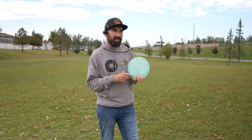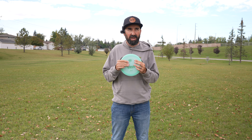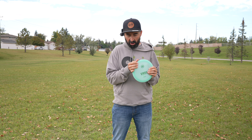It is a 12, 5, minus 1, 2. Just that little bit of dependable stability that you want — so not a super overstable 12-speed. This one should be fairly straight flying. I don't typically throw much over a 9 or even a 10 speed, so this is not a disc that I would typically throw.